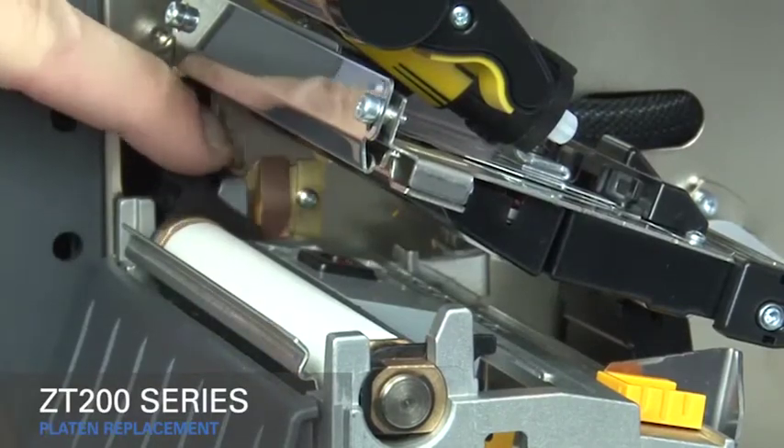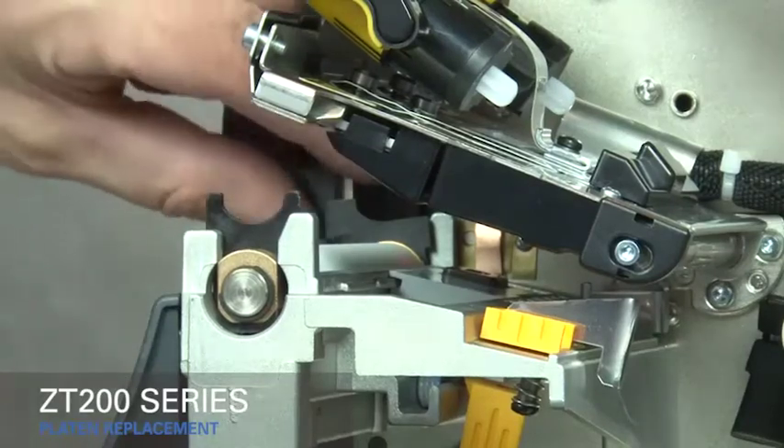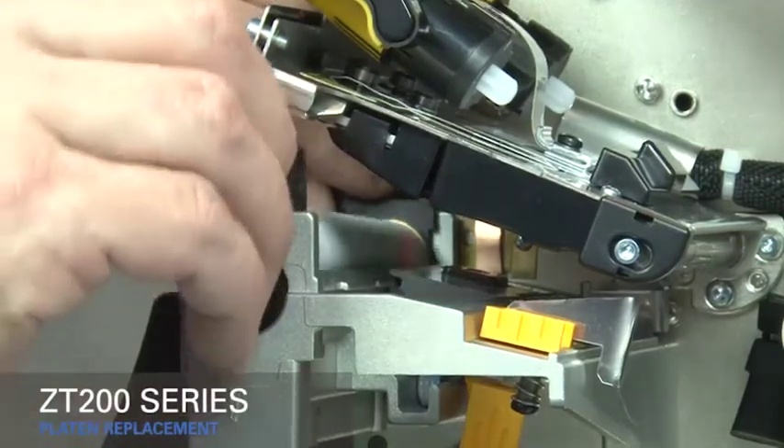Turn the inner and outer lock tabs of the platen roller assembly toward the front of the printer. Lift the old platen assembly out.